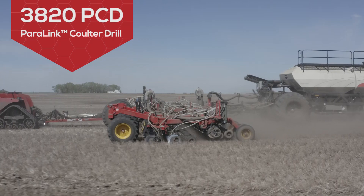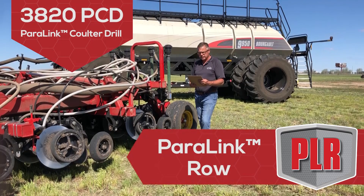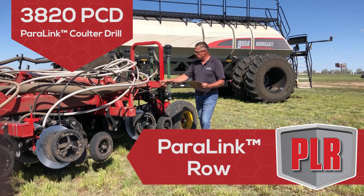The 3820 is equipped with the all-new PLR or Paralink row opener, designed from the ground up to give you exceptional seat placement accuracy when configured to seat either volumetrically or with the all-new Bourgault air planter option.